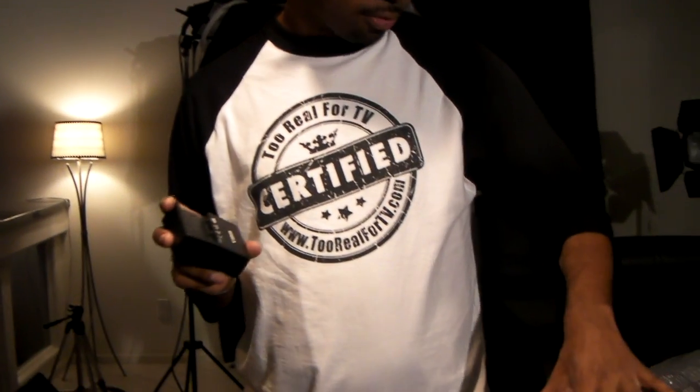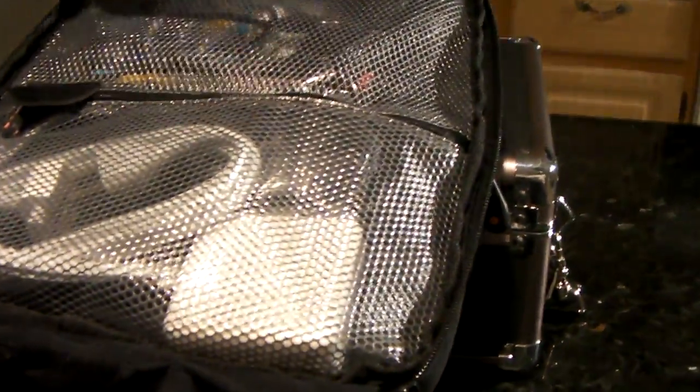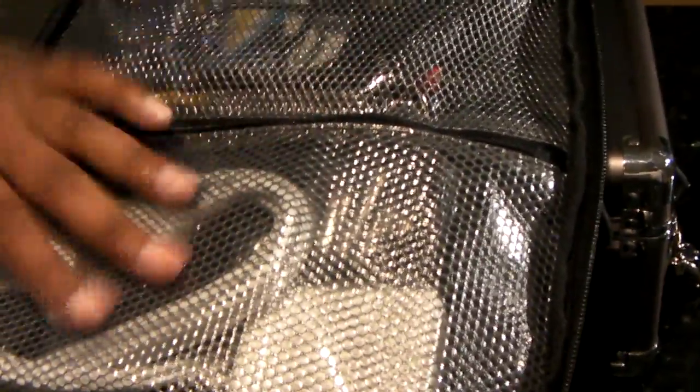In the bag we also have the charger, of course. And if you look right here, I've got all the accessories needed — the power for the MacBook Pro, cables, everything I need right there. On the side I've got the Canon lens cleaning kit to clean the lens.